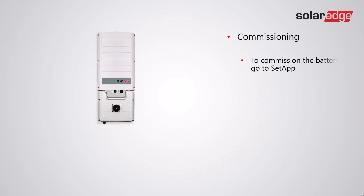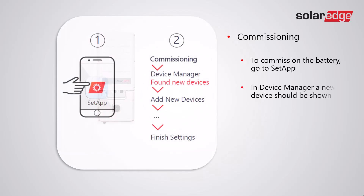To commission the battery, go to Setup. In Device Manager a new device should be shown — follow the guided prompts to set up the battery.